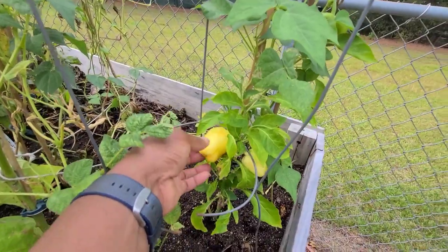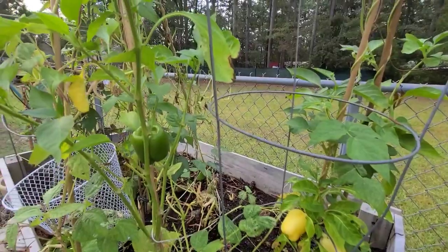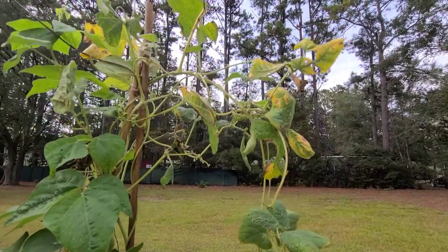These things here are getting ready to change color. They've been here just hanging around. These bell peppers for a hot minute.